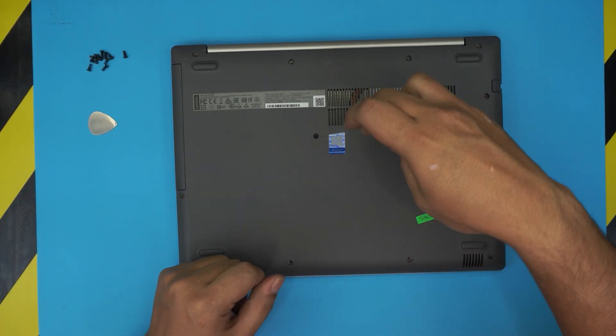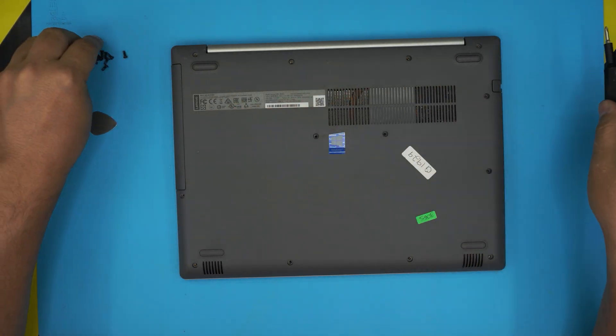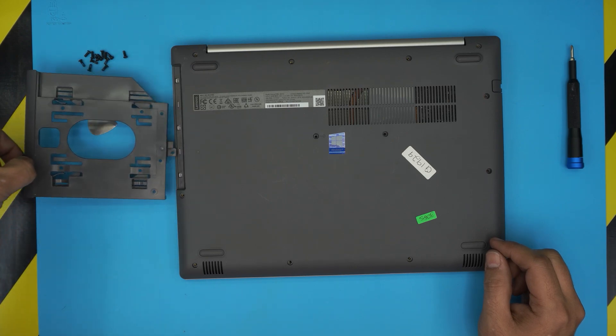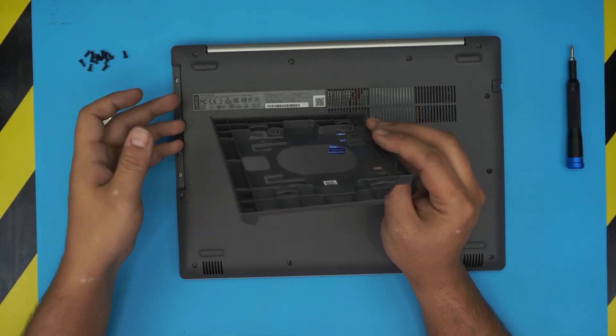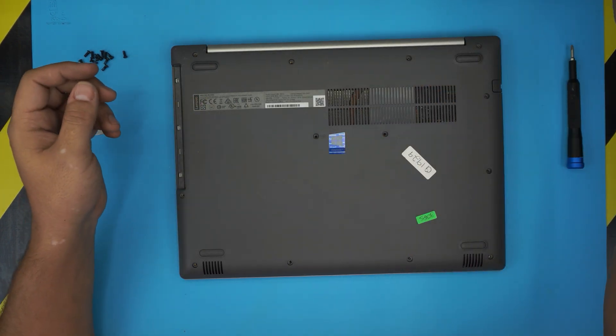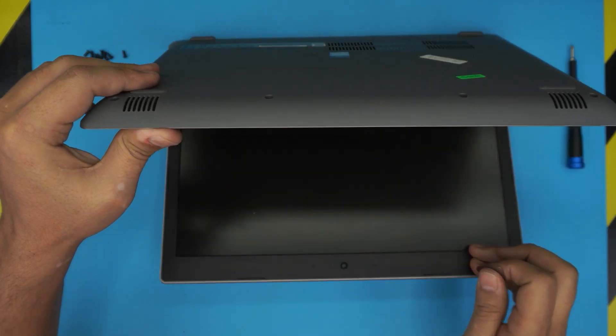The last two screws will be in the middle, so go ahead and remove those. Once you remove all the screws, go ahead and remove the DVD ROM — this is a caddy on this version; yours might have an actual DVD ROM. Next you want to open up the laptop a little bit to a 45 degree angle.